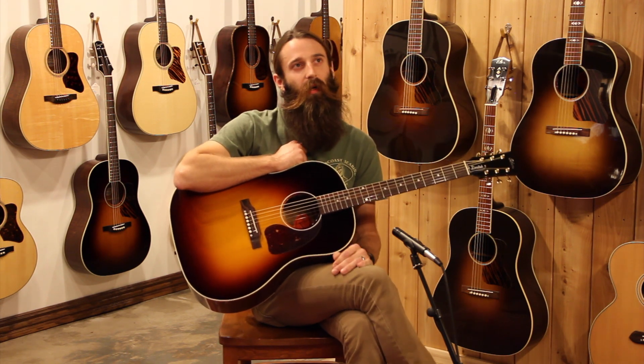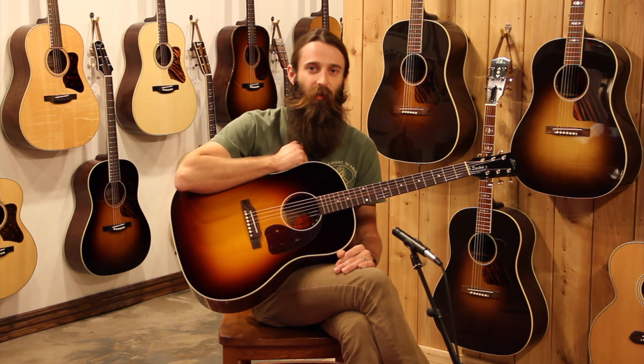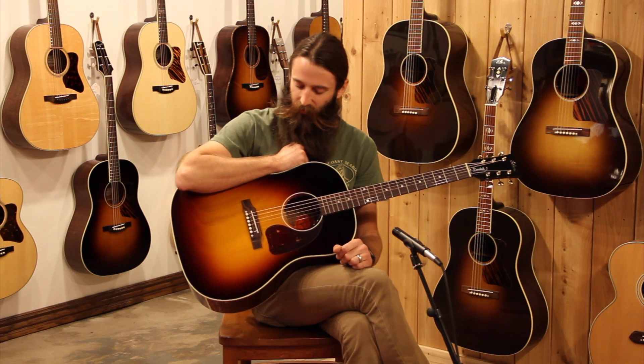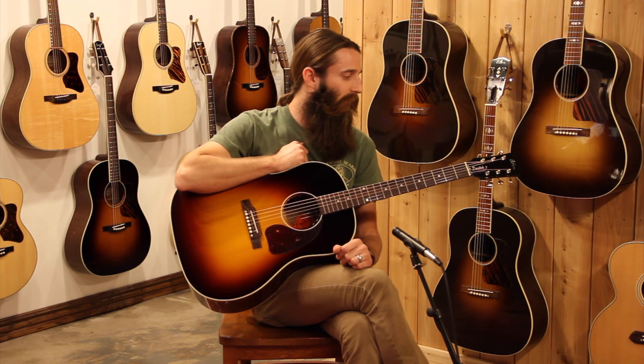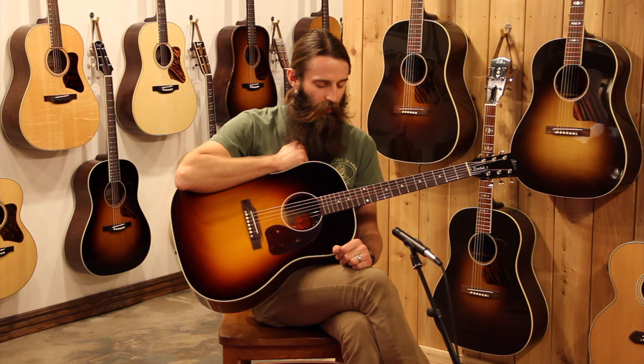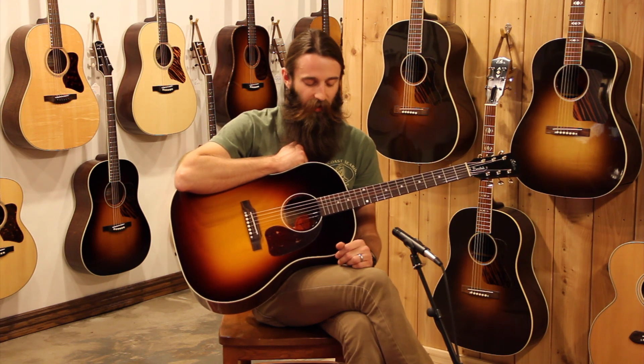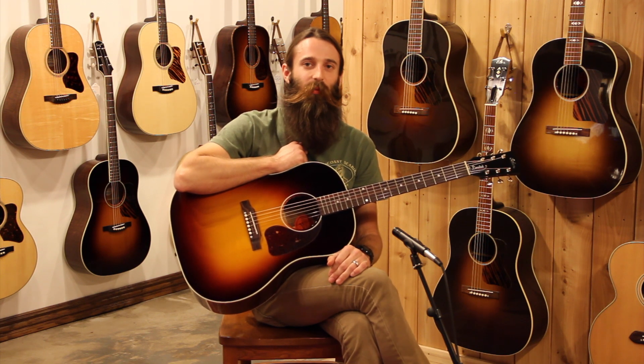Very, very nice for a singer-songwriter scenario. It does have the pick-up in it, so it'd be a great live guitar. Really a clear voice for recording as well, so great versatile guitar all the way around, looking great while doing it. Do check this guitar out if you happen to be in St. Louis, and if not, check it out on our website at eddiesguitars.com, and subscribe to our YouTube videos, and we'll see you next time around.